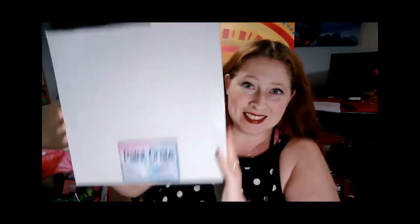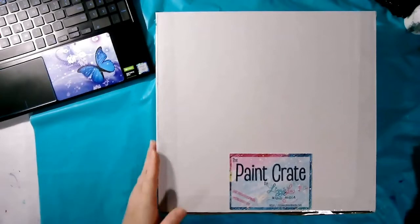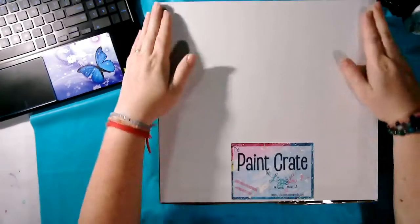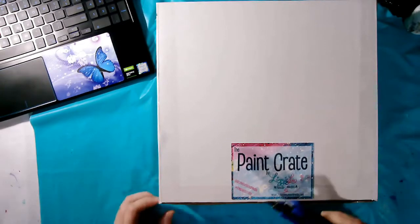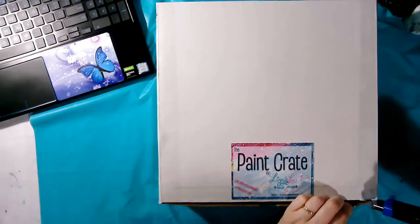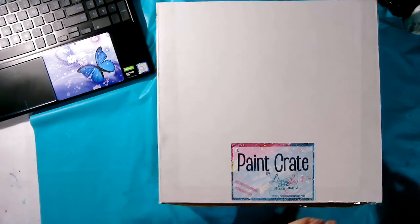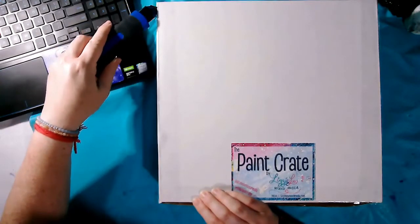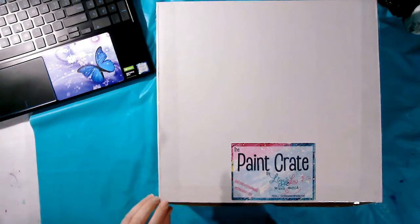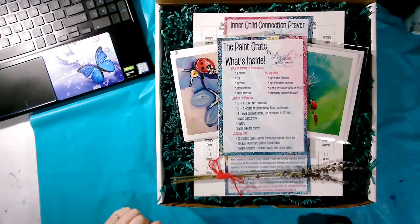So this is the Paint Crate — nice and sturdy. Let's open it and see what's inside. I'm going to use an exacto knife to carefully cut the packing tape, and when we open the Paint Crate, this is what we find inside.